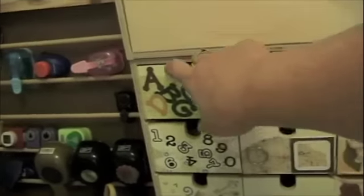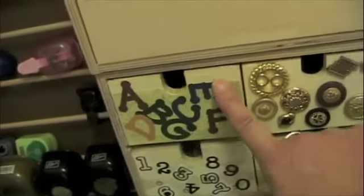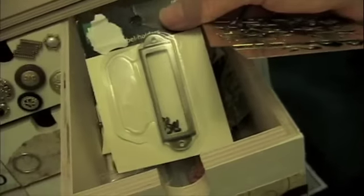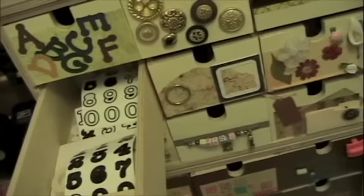This drawer holds some of those rub-on letters, and then this little pad of letters that I run through a Xyron. This is all buttons, and these are my brass stencils, and one of the label holders. And I'm going to show you what I'm going to do with those drain things — I guess they catch hair, or whatever they are, but they're for drains. I'll show you what I do with those. And then this is numbers.